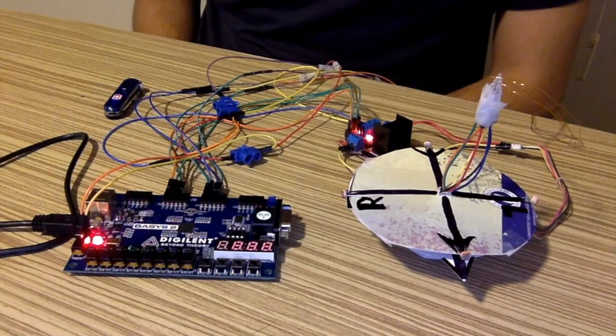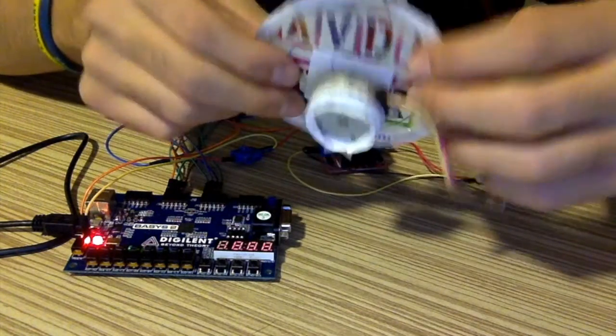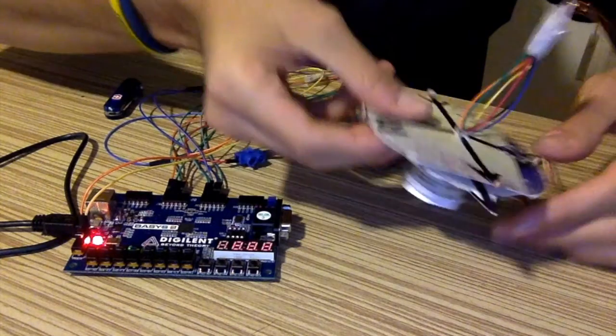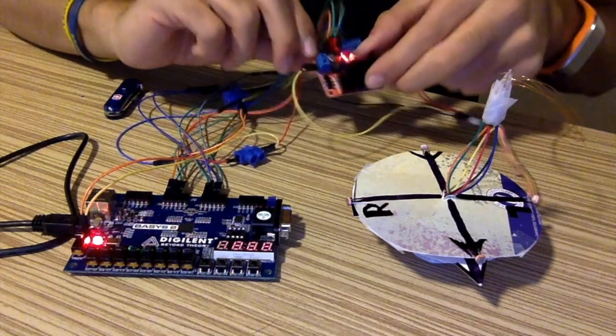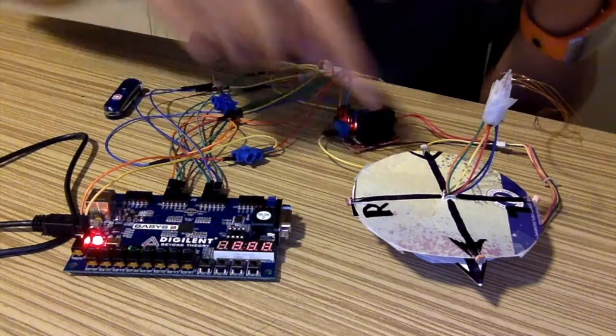Now let's talk about the details of the project. I want to start with the components I used in my circuit. First is the stepper motor — this is a bipolar stepper motor. Then, this is an H-bridge motor driver, which gives control functions to the stepper motor.